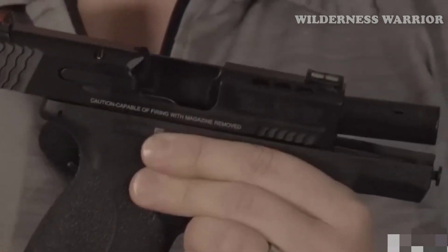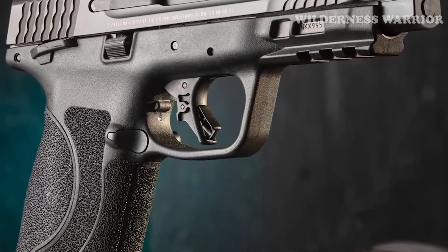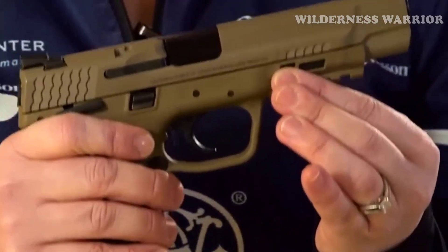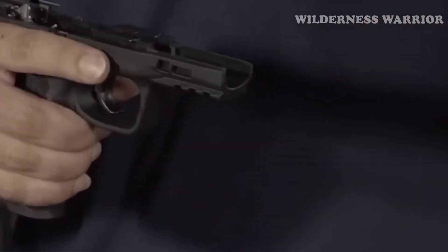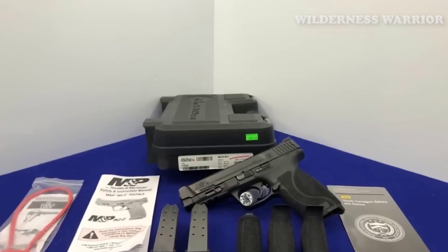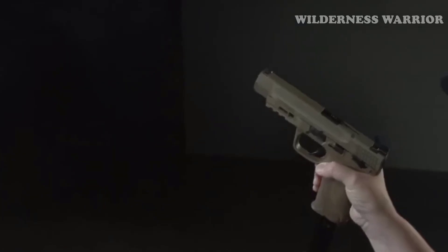The aggressive grip texture enhances control and provides a secure hold in any environment. The M&P45 M2.0 is an excellent choice for those looking for a high-quality handgun at an affordable price. It's backed by a lifetime service policy from Smith & Wesson and comes packaged with two magazines. With its combination of performance, reliability, accuracy, customization, and safety, it is a great choice for both novice and experienced shooters.